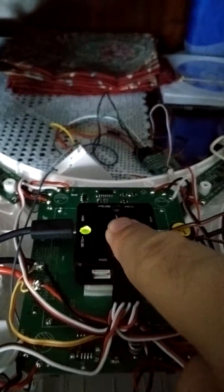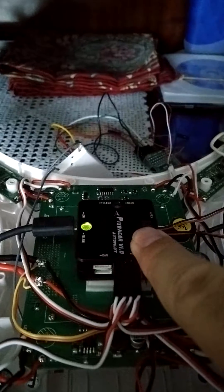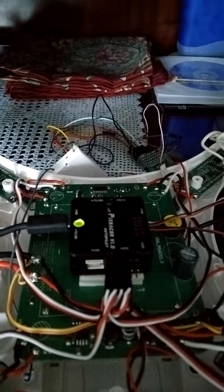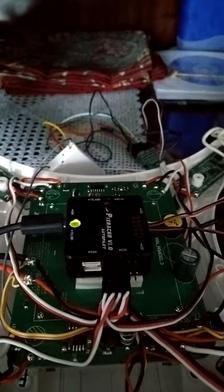The flight controller worked only for 6 hours, then it stopped. Now it performs only this, nothing else. Please advise. Thank you very much.